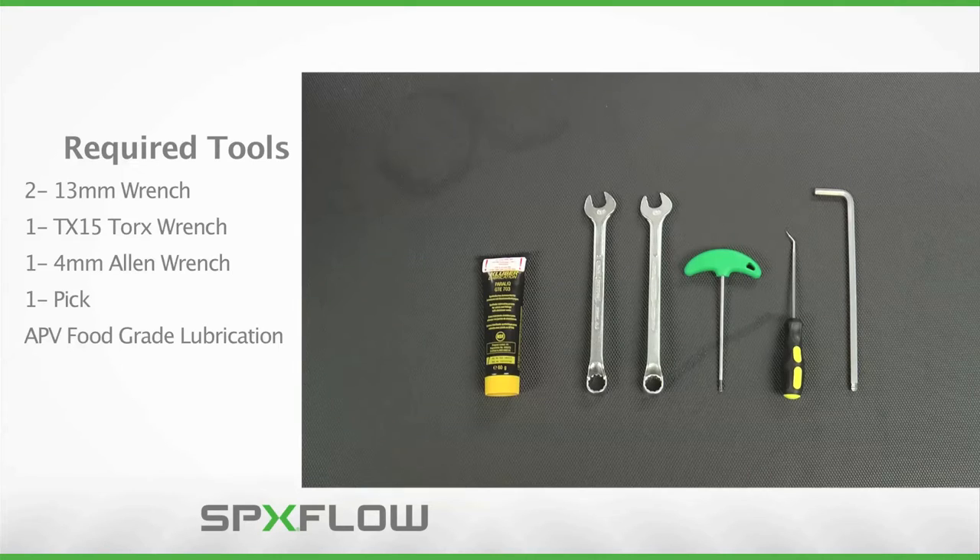Servicing the DKR valve will require the tools displayed here. It is important to note the use of APV food-grade grease in the maintenance procedure to ensure proper operation of the valve and its internal components. Use of other brands or types of grease may cause damage to internal components resulting in a malfunctioning valve. Please refer to the operation manual for additional details on where and how to apply grease throughout the maintenance process.